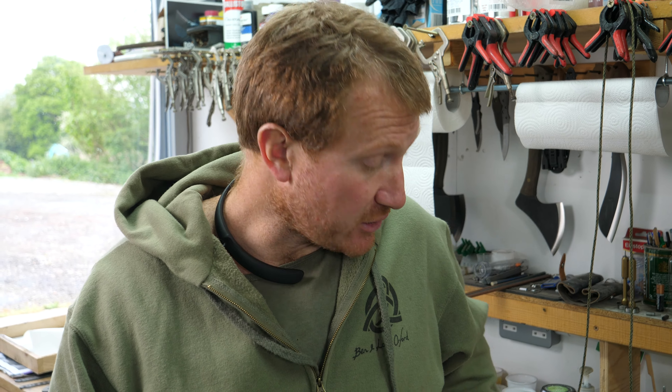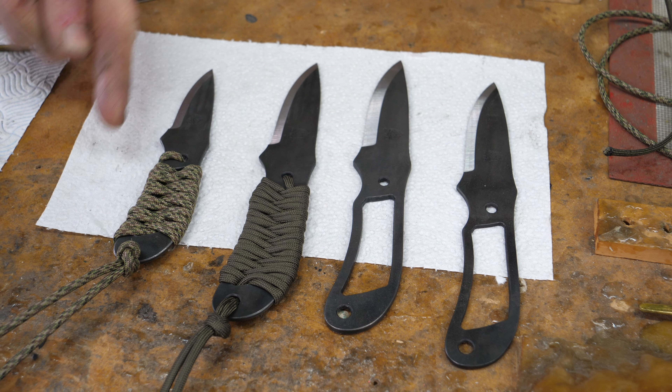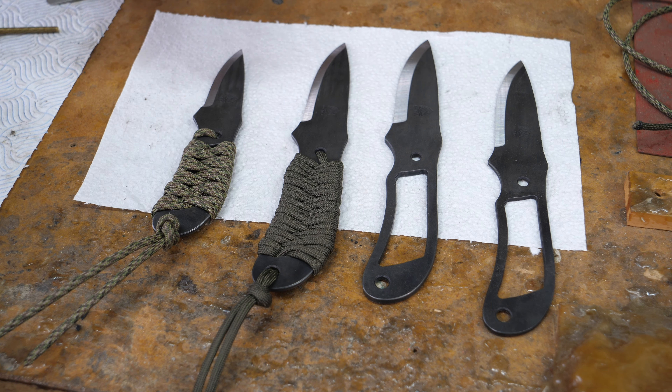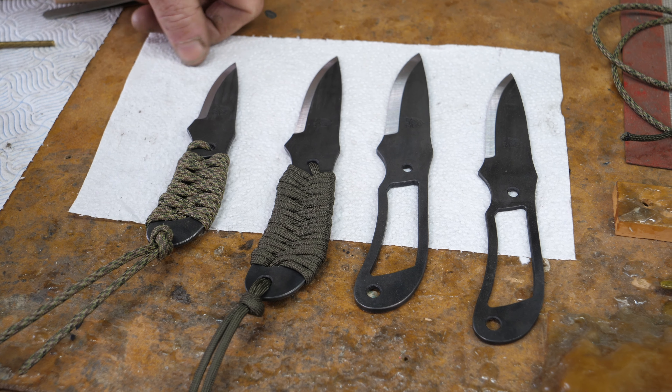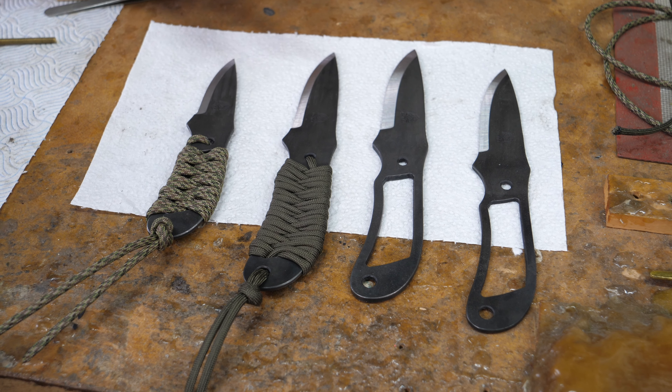The Trekkers have a skeletonized style handle — a big cut-out in the handle — so you don't necessarily need the cord on there and can use it without. But the idea is that you've got a small, lightweight companion blade you can hang around your neck, and also a good length of cord on the knife. If you're out in the field and need to make an emergency shelter or need cord for a bow drill kit, you can unwind it and have a really useful length of cord with you.